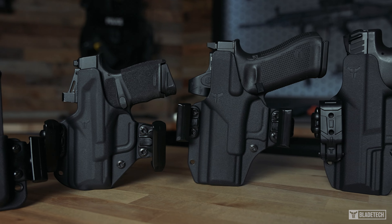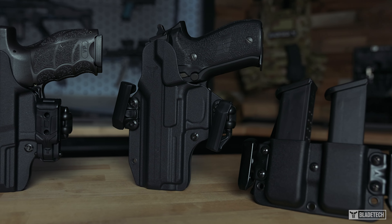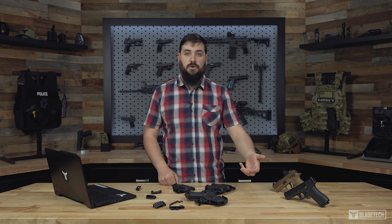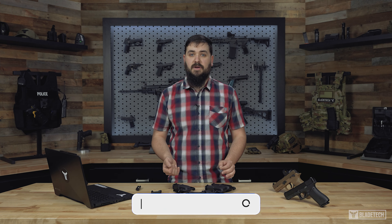There is a Total Eclipse 2.0 product for everyone, with our holsters fitting over 40 different handgun models. Also, our mag pouches are compatible with over 100 styles of magazines. If you do have an original Total Eclipse, don't worry — we do offer a retrofit kit that allows you to upgrade to the 2.0 with our mod locks. We are continuously looking to expand on the versatility of our mod lock system in the future with additional mods. Be sure to check out our entire lineup of Total Eclipse 2.0 holsters and mag pouches at bladetech.com.